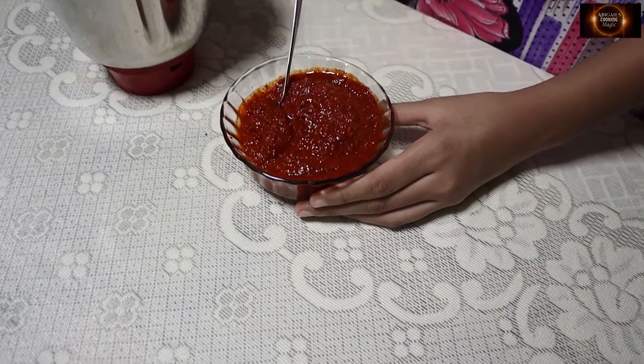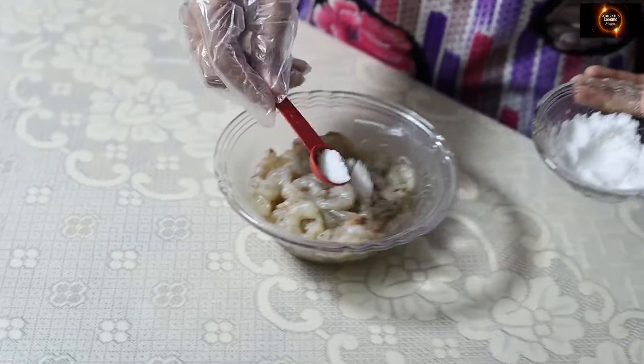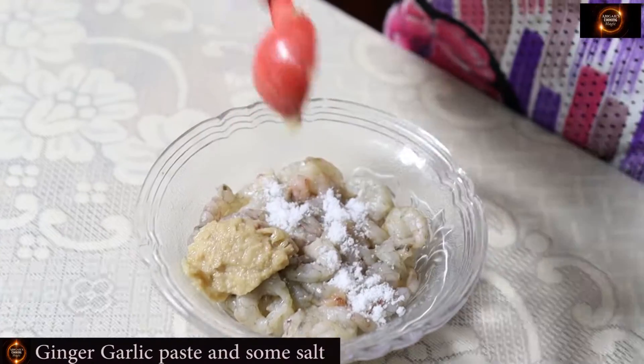The paste is ready. Now we'll marinate the prawns with 1 tbsp of ginger garlic paste and some salt.